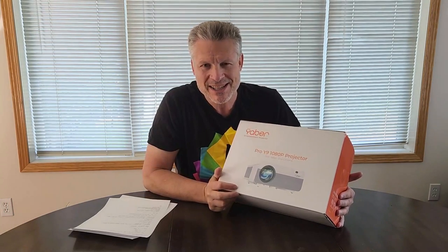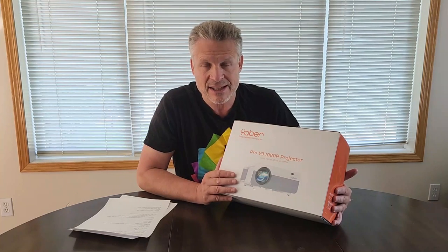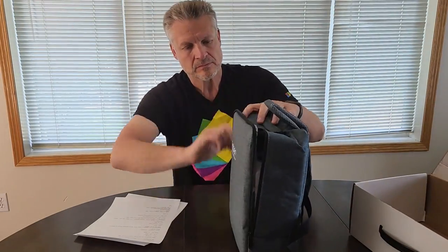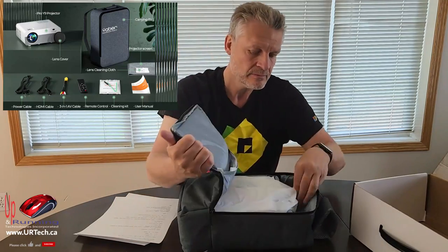A little thing that shows this is designed for the in-between market — this is actually going to my daughter in university as a birthday present. You can tell it's not designed for the prosumer because it comes with a knapsack. It also comes with a 100-inch projector screen. You might think you don't need it, and you don't, but it's nice if you're throwing something up in the backyard. 100 inches is the happy size for this projector. The screen is a heavy weighted reflective material, so image quality will be pretty good. You also get RCA cables, an HDMI cable, a remote control, and a power cord.